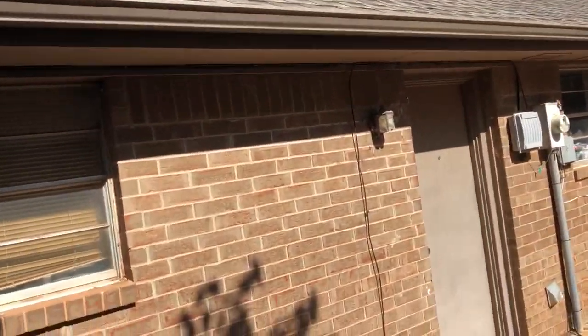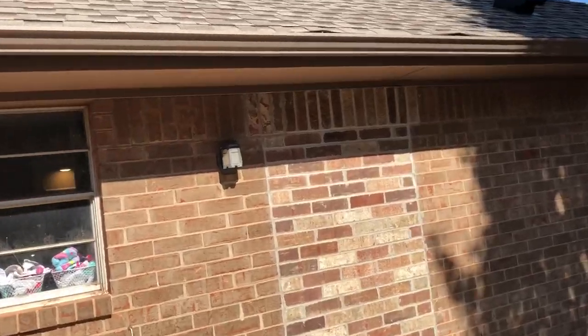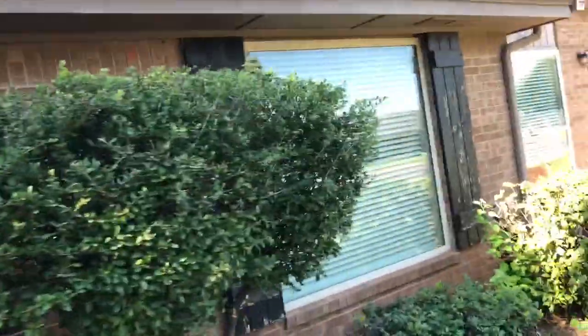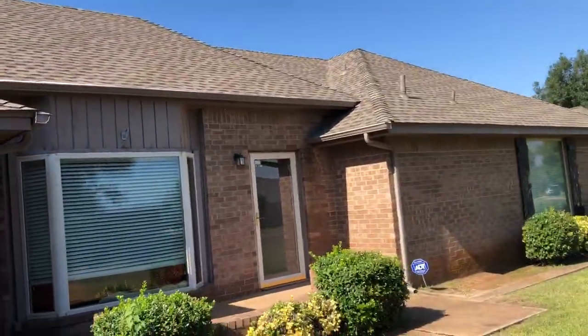Coming around: old window, paint this side door — used to be a door there, but that doesn't matter to us. Coming around here again with paint, soffit and fascia, new shutters. We want to build a porch cover right here.